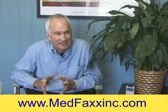Today I want to talk about one of the pet peeves I have being in the industry I'm in. It's called muscle stimulation. People go and look for a TENS unit, but a TENS unit is used for pain.